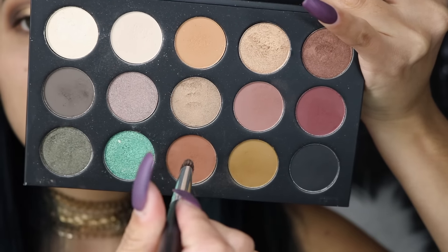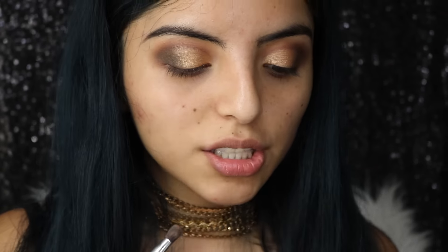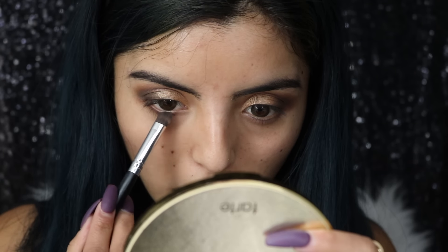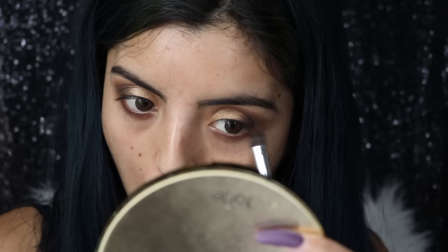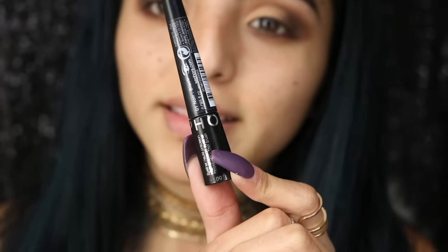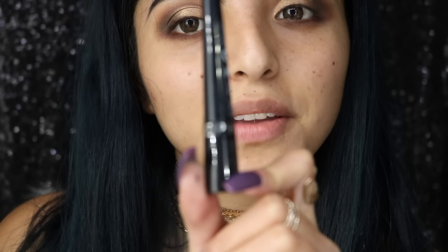Then I'll take the brown and burgundy color, mix them together, and apply that along my lower lash line like so. Then I'll be taking my favorite liquid liner.